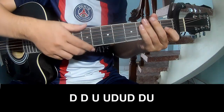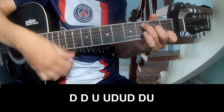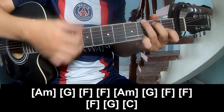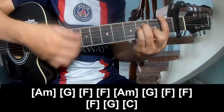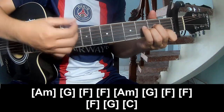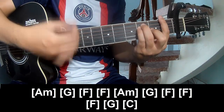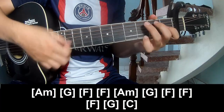To the outro: to play down, down, up, up, up, down, up. And to play long: Am, G, M, F, Am, G, F, F, F, G, and C.